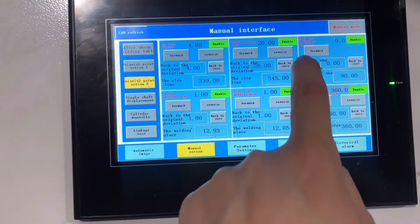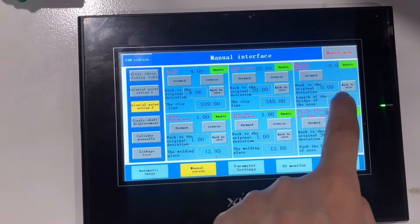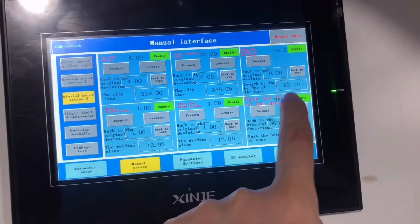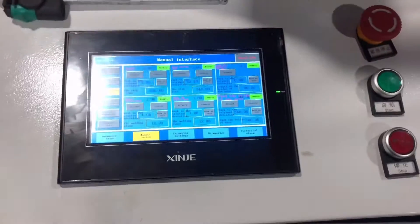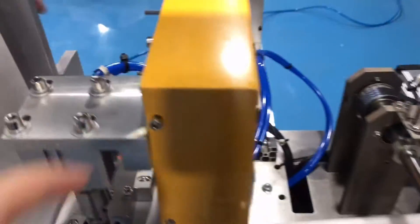This servo motor controls the length of the nose wire. The number 90 means 90 millimeters, as indicated here. This motor controls the push function, so there is no need to adjust it.